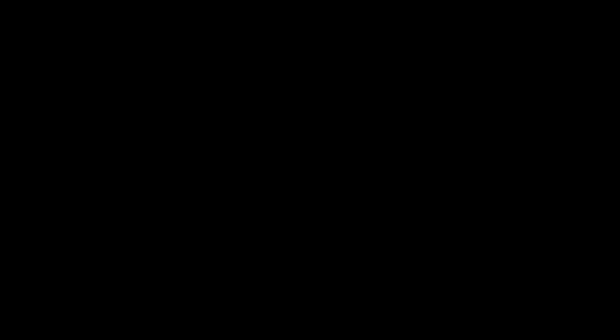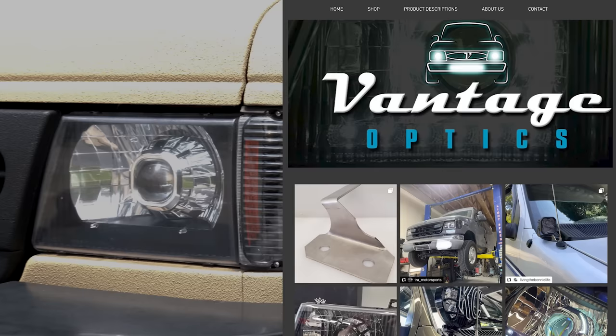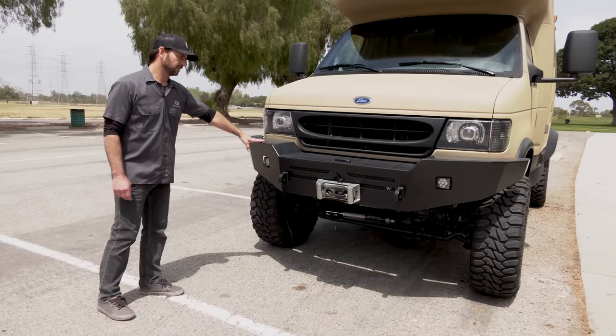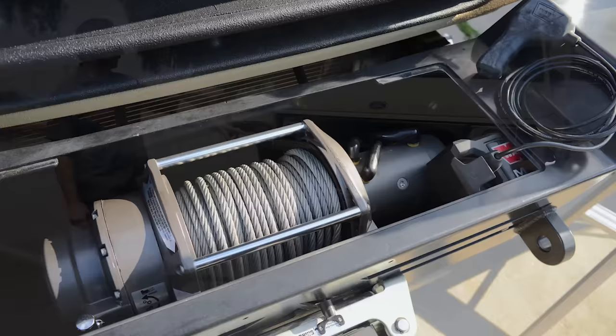At the front of the van, we have a great set of eyes — custom headlights by Vantage Optics. They make some really cool things, including headlight mounts for Ford Econoline vans and other custom hard-to-find products. The front bumper is the Luma Ness. It also has a 12,000 pound Warn winch.